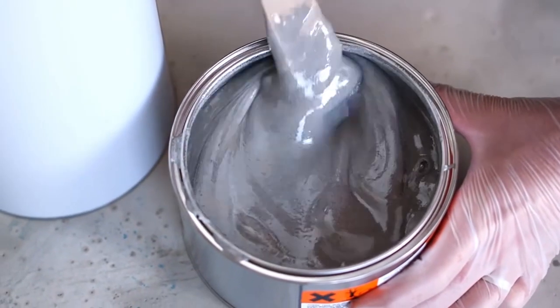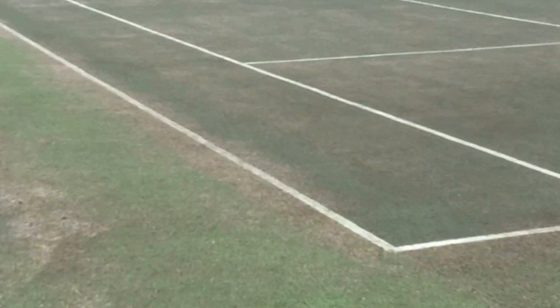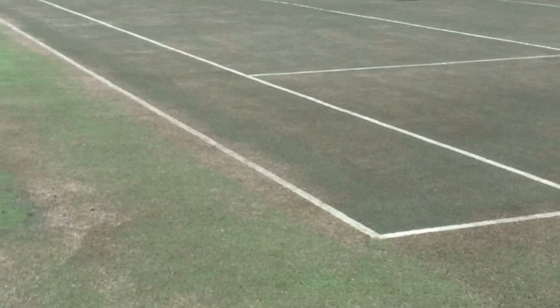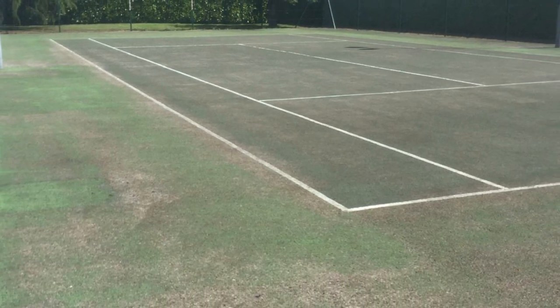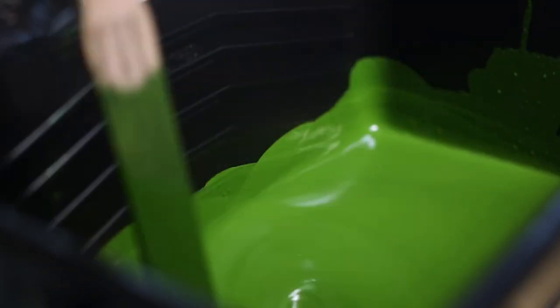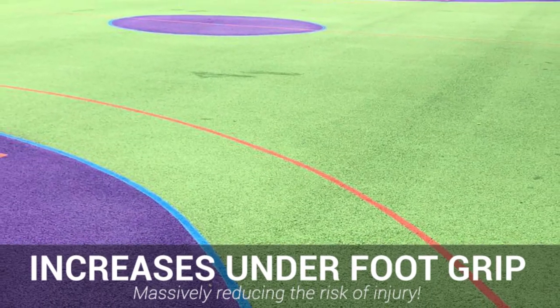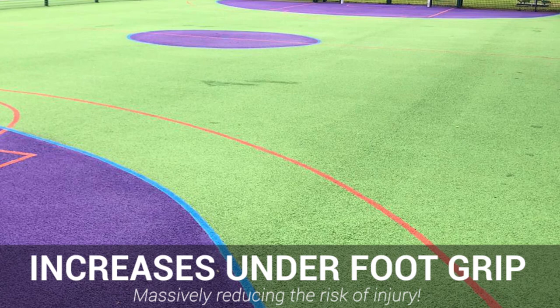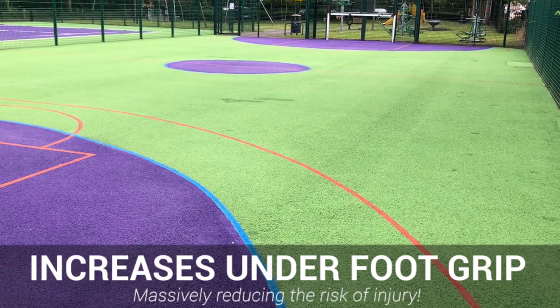Thankfully, we have a unique solution: anti-slip color coating. If you're a sports court owner and your facility is in need of repainting, general repairs, or you simply wish for a safer surface, then our anti-slip color coating is the answer. We've designed this revolutionary formula with one thing in mind — safety. Our anti-slip paint does a tremendous job at increasing underfoot grip on hard outdoor sports surfacing, massively reducing the odds of falls on the flooring itself.